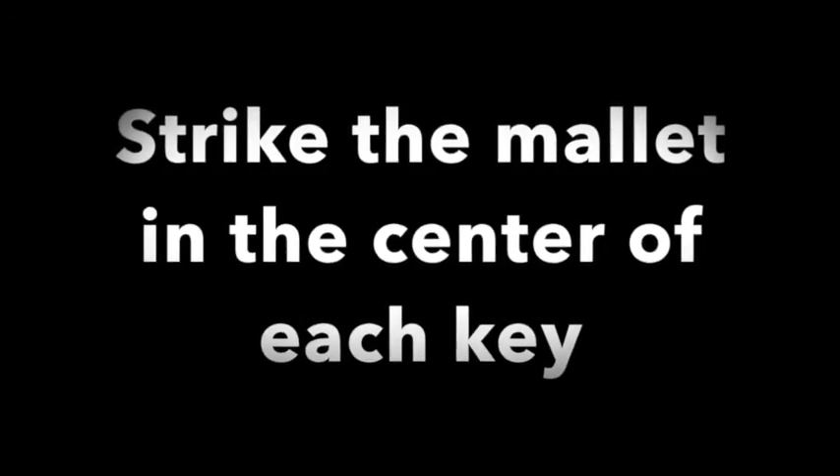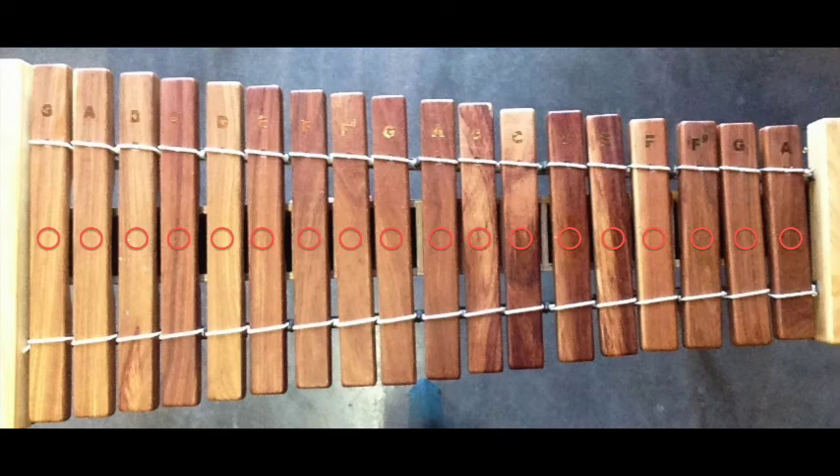When striking the marimba, be sure to hit the mallet in the very center of the key. This spot has the best sound on the key.